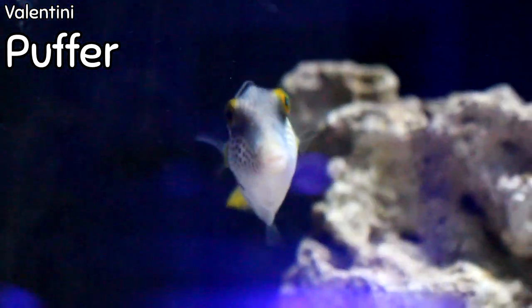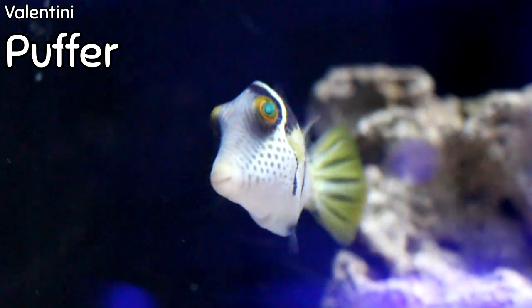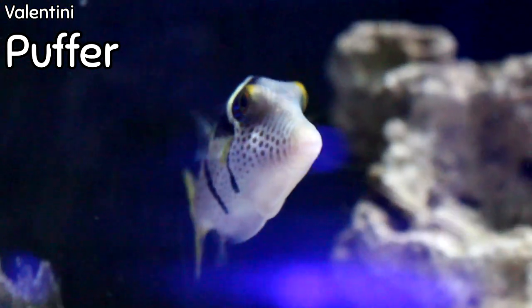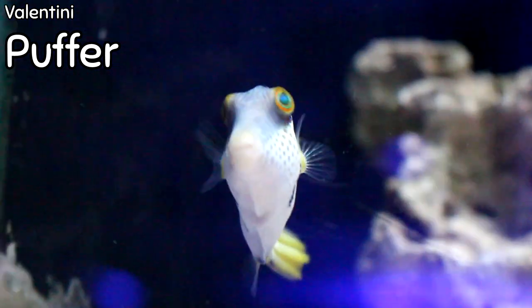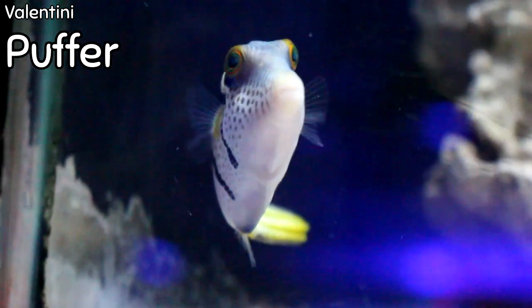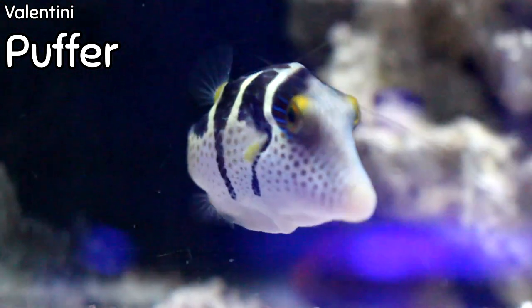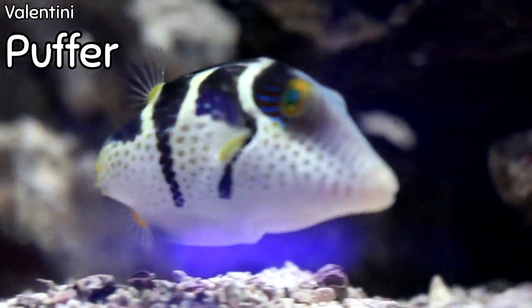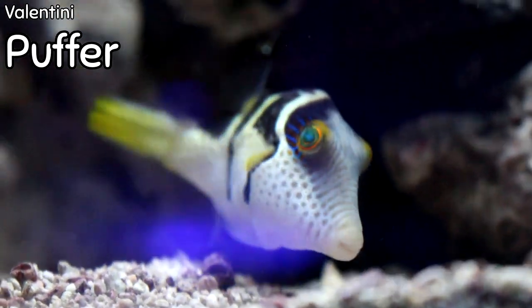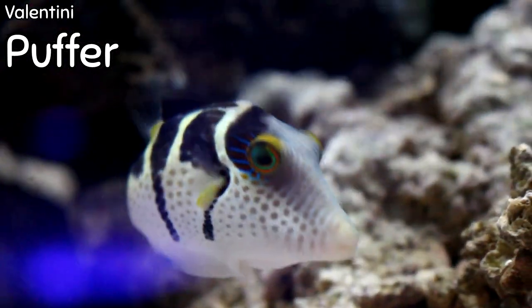This is a valentini saddle puffer. They're actually going to stay a lot smaller than most puffers — only around four inches — so if you're looking for a puffer fish but don't have a large aquarium, the valentini puffer is the perfect one for you. This one is almost full grown. These guys are a peaceful type of puffer, though we say they're reef compatible with caution because they do have a beak and will likely pick at invertebrates, snails, shrimp, and hermit crabs. They have beautiful brown bands and a bright yellow tail, and those freckles on his face will get more pronounced with age.